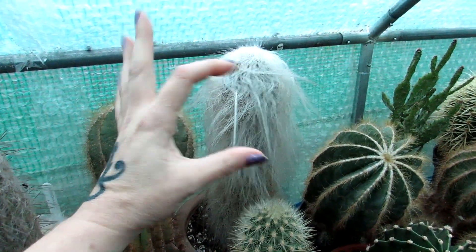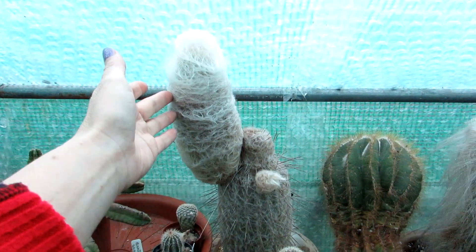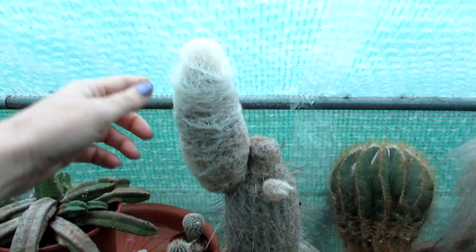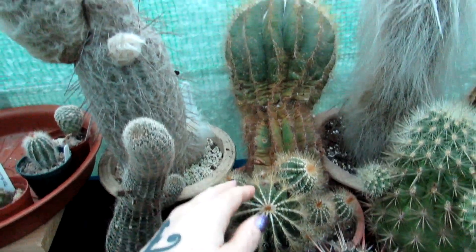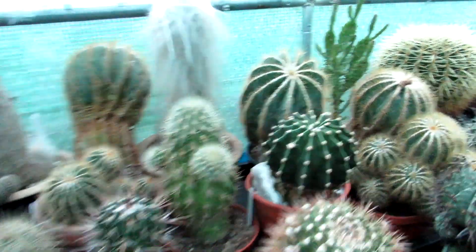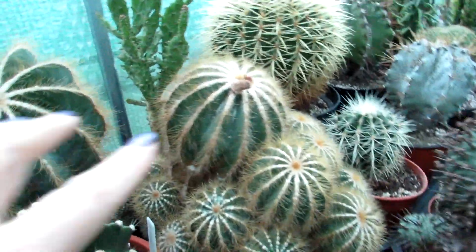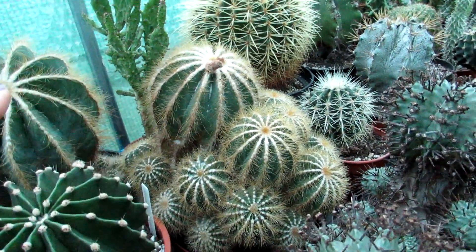And this one here is one of the espostoas — it has a lovely woolly appearance that almost reminds me of candy floss the way it grows. And here is my Parodia magnifica, also known as Notocactus magnificus. This is a very, very old plant and it's Hans's too — he's had his for many, many years. This one here was actually starting to come into bud, believe it or not, but the buds obviously came off — it's not going to flower at this time of year.